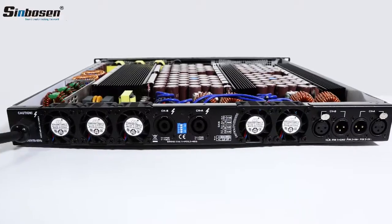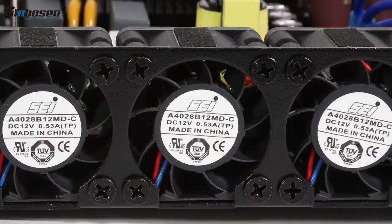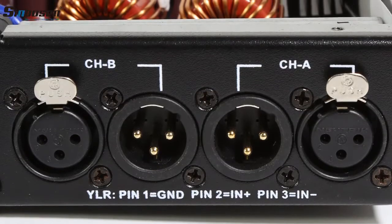We imported high-quality parts. It can be matched with an 18-inch subwoofer. Scene Boson Power Amplifier has a CE certificate, and we support a 3-year warranty.